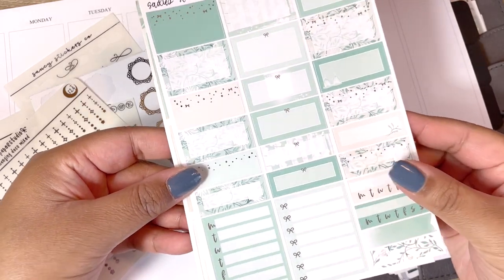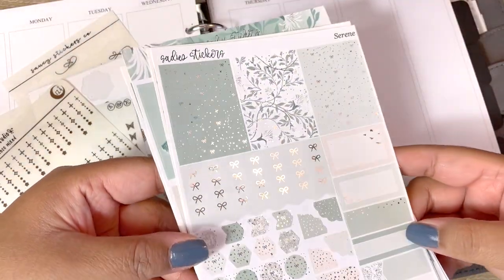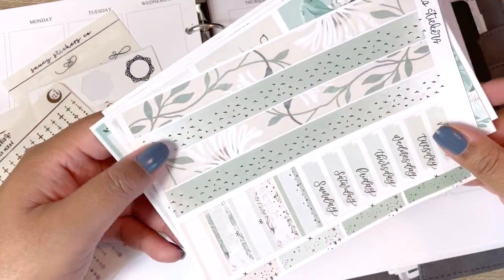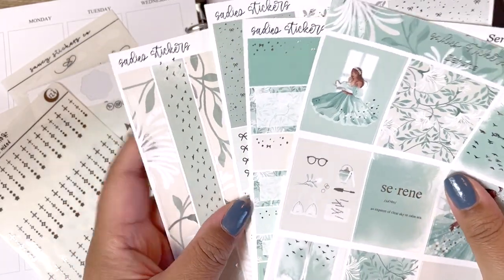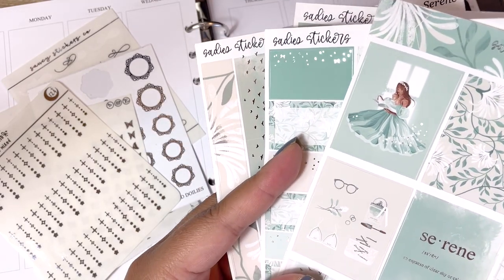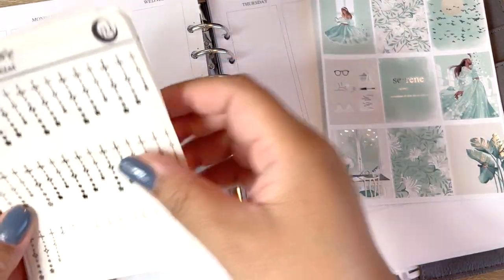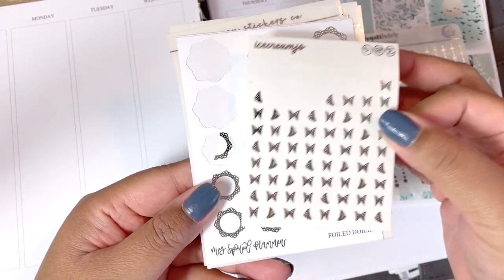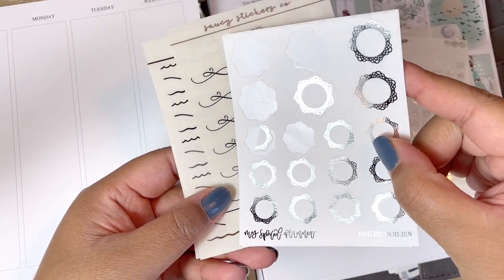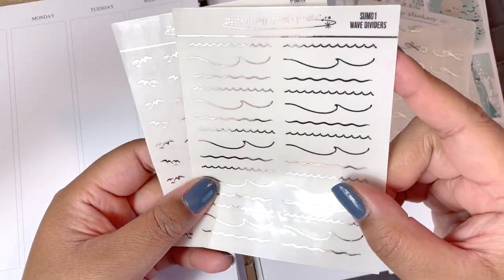I'm using a kit from Sadie Stickers that I got in a grab bag. The colors are a little different — the first two pages of the kit have a brighter green, and then the bottom washi as well as the functional page has this really pretty seafoam green which I really liked. Laying it down and looking at the spread as a whole, it doesn't look too different or clash. I think I did a pretty good job spreading out the colors, but this clip art isn't typically what I would gravitate towards, and generally with grab bags you're not really able to pick out what you receive.